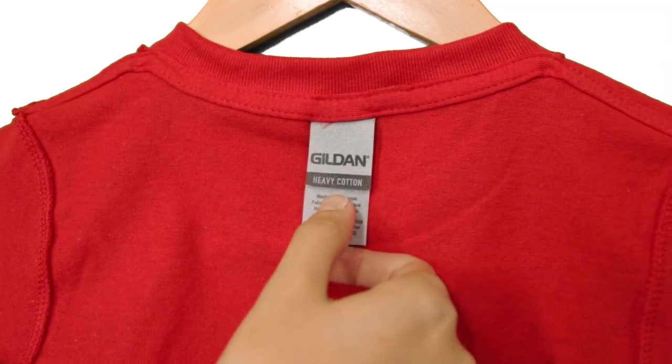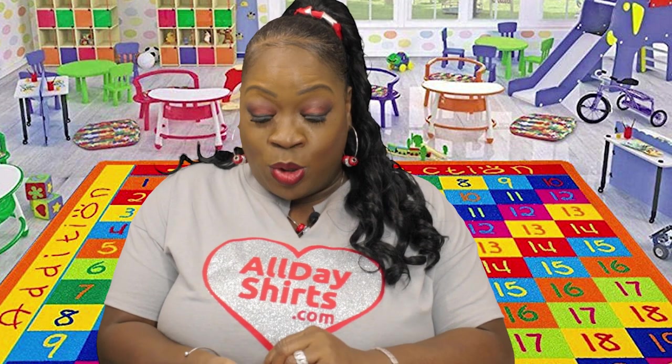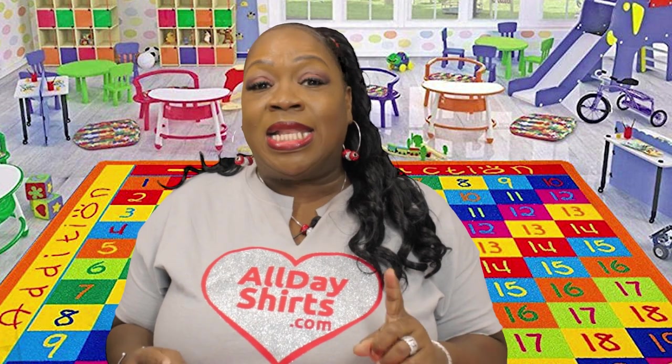This t-shirt also comes with tearaway tags, because as you can see, I can't keep up with these kids — I don't know half of their names. So if you rip out the label, you can put your kid's name. This t-shirt is excellent for bleach dyeing, tie dyeing, screen printing, embroidery. You can heat press on it. I don't recommend sublimation unless you use glitter vinyl on it first.